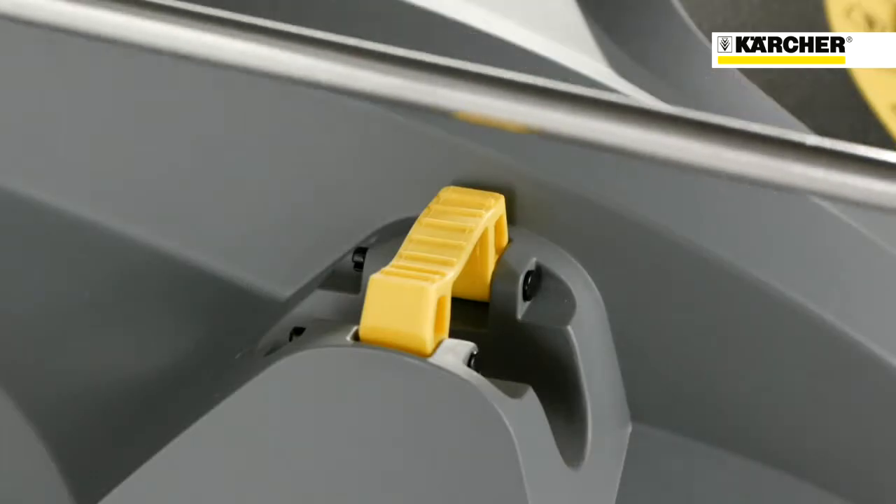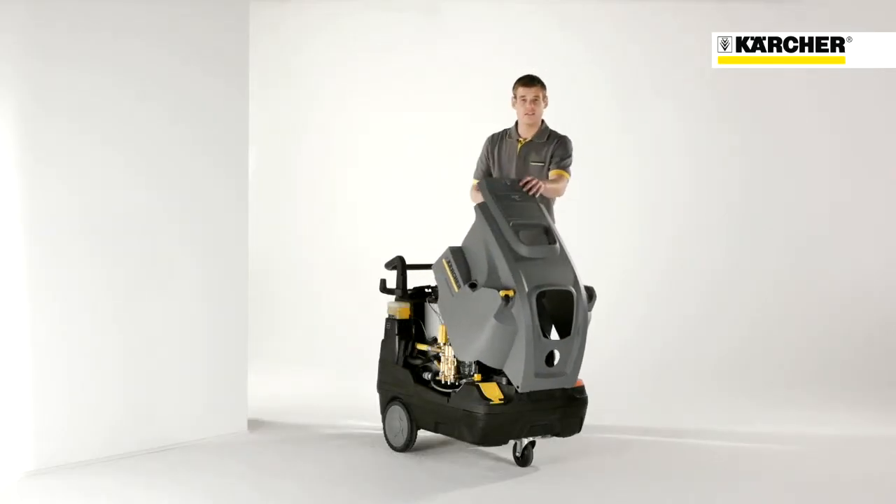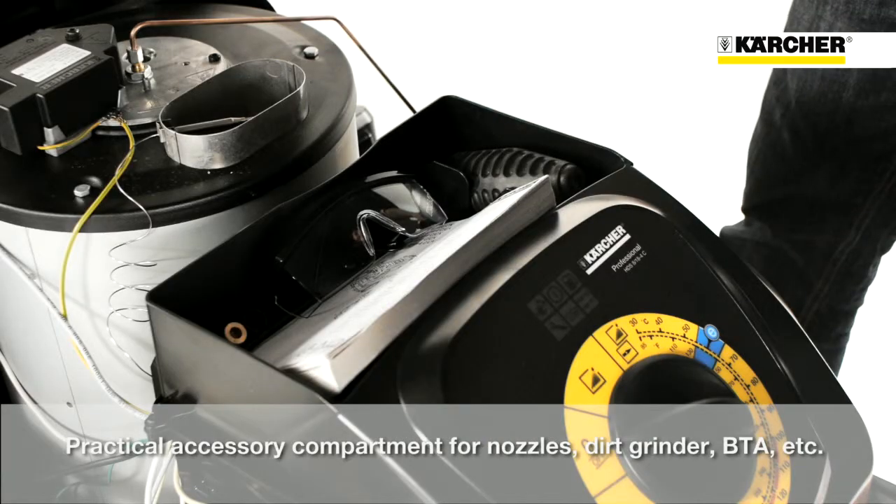Due to an easy and sophisticated storage concept, setup times can be reduced. Under the cover there is also an accessory compartment for nozzles, dirt blaster, manual and other things.